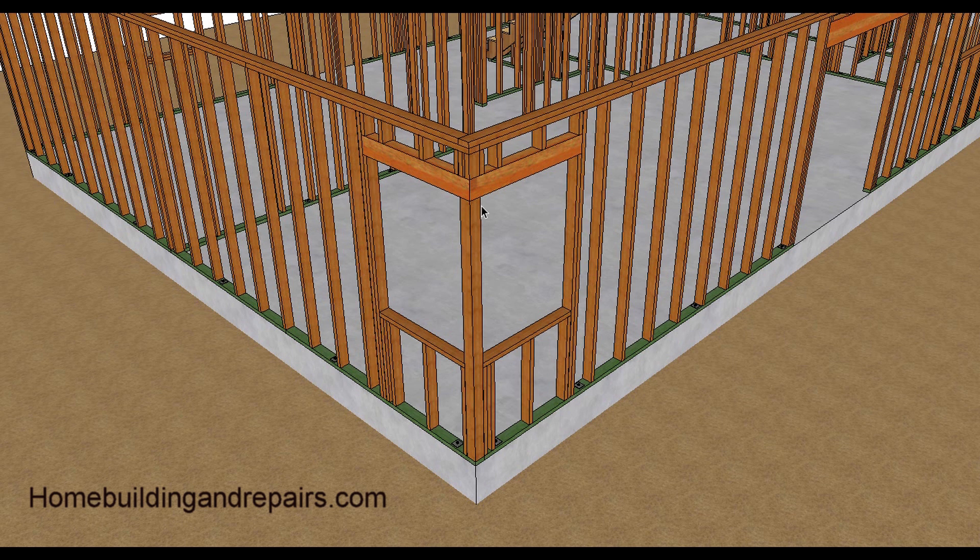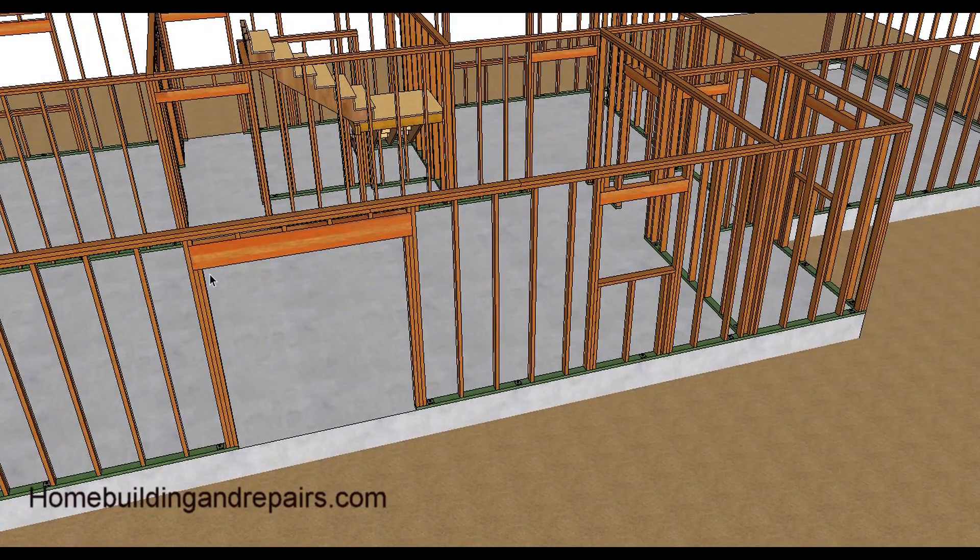You can run the post all the way up and use hangers or trimmers — either way works. But if you just have one post like this, mitering is a great way to frame it. Any doors larger than five feet require double trimmers — that's standard practice. Anchor bolts need to be less than 12 inches away from any break in the framing plate; you need an anchor bolt within 12 inches on each side of that break.